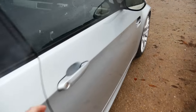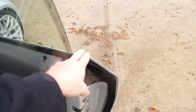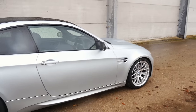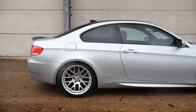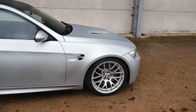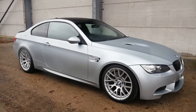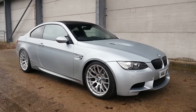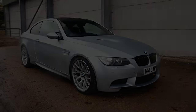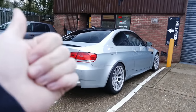One thing I'm doing differently for this wrap is going the full way — including the shuts and returns on the car. So basically when you look around the car externally and internally, you will not see a hint of Silverstone Blue at all, making it pretty much the closest you can get to a full color change. After about 18 months of ownership and around 26,000 miles, I think a bit of a change and a spruce-up is well overdue.